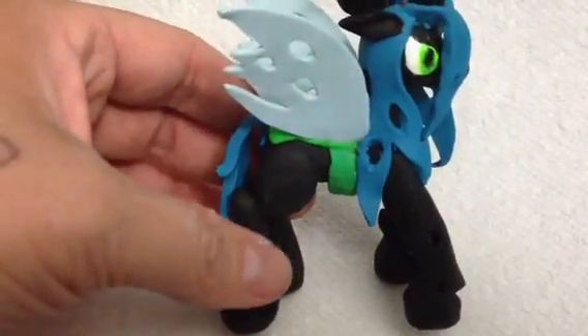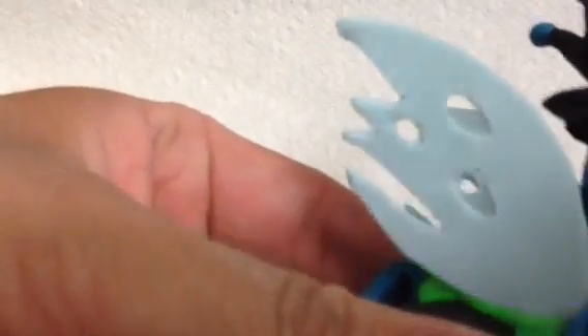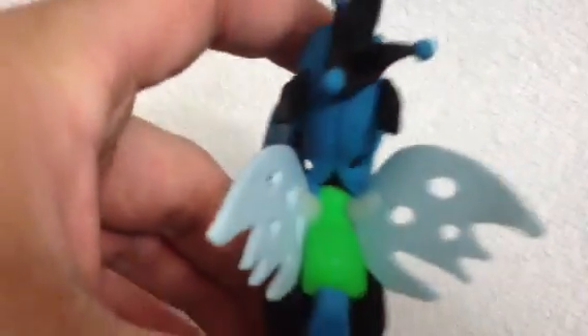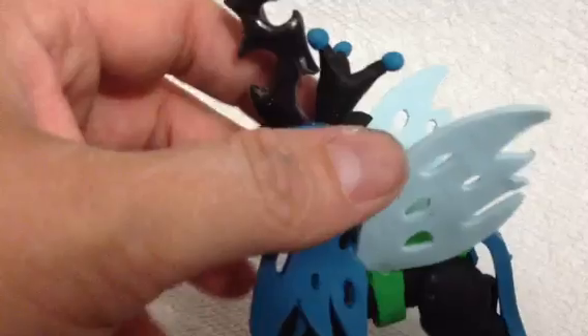She's the queen of the changelings on that show, if any of you guys watch it. This is very detailed. All of her wings are done. She's not even painted yet and she already looks amazing. I have to add a few more details to her, but I just wanted to show you guys. Here's her queen hat and her little ears — she's always got them pursed back like that.